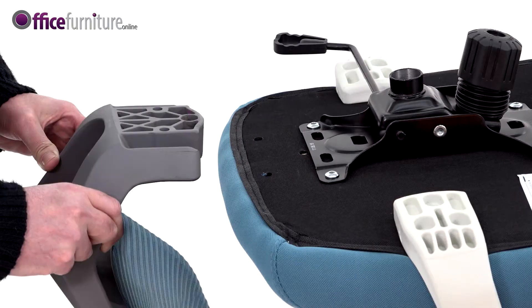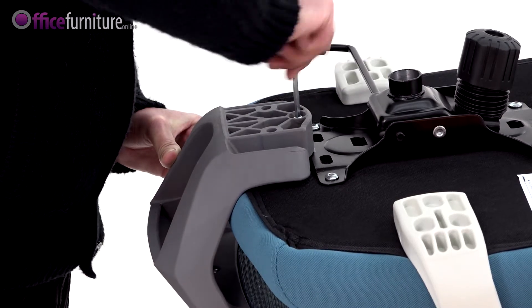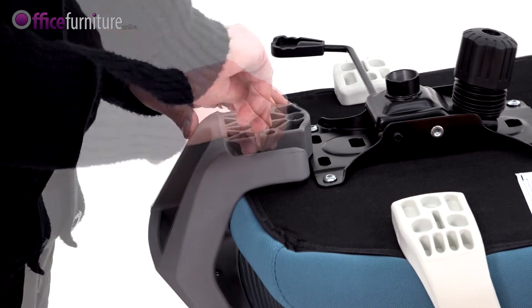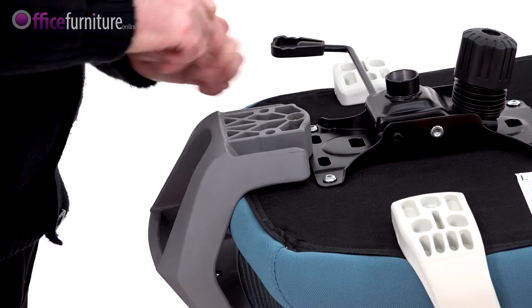Then, align the backrest bracket with the guide holes in the rear underside of the seat pad. Secure with the 1 55mm bolt at the front of the bracket and the 2 40mm bolts at the rear. Again, do not fully tighten these bolts until they're all inserted.